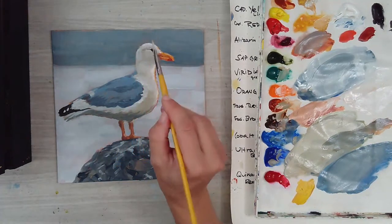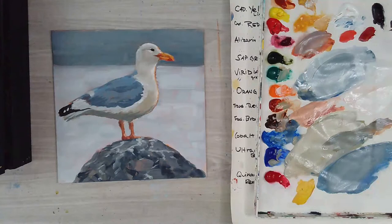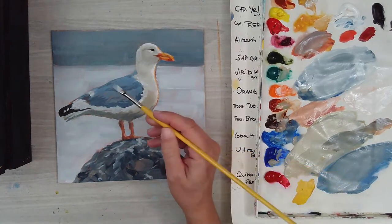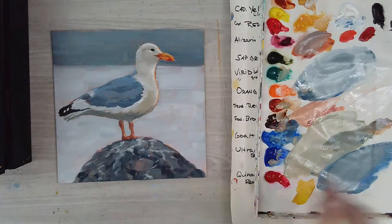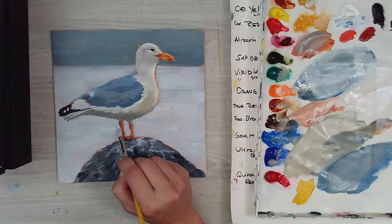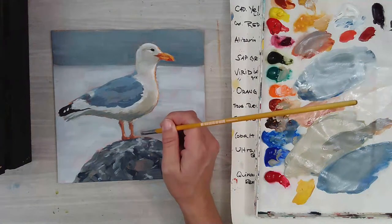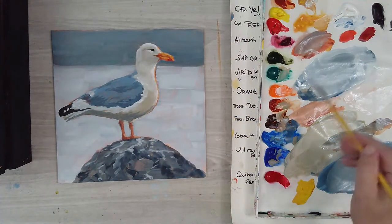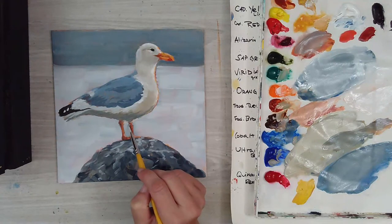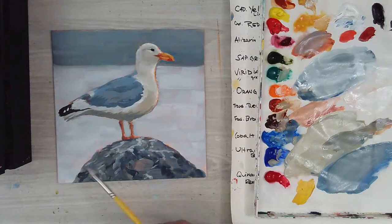I'm just going to put that back on — maybe just a tiny bit of light under where the eye is. I can just kind of cut into the leg area a little to skinny those up a bit. I don't spend a lot of time on these little feet because it is a whimsical painting — you don't need to worry, they could be two little sticks if you're new to painting. You don't have to have them perfect — mine are definitely not perfect, this is just for the demo.